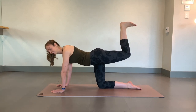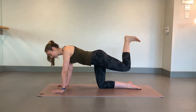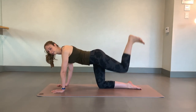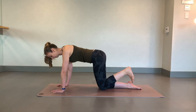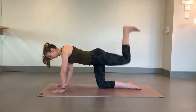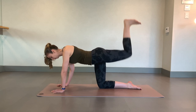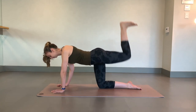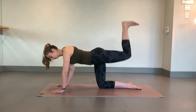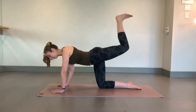We've got eight. Four more. Three, two, you're going to take that knee to the floor. Feel the ceiling. Pick it up. We've got eight. Four, three, two, and one. Hold your top on set.